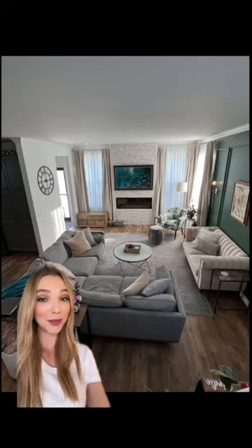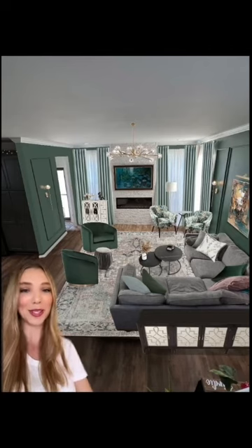We went from a room with a good start to a grand millennial art deco pastel jewel-toned inspired room.